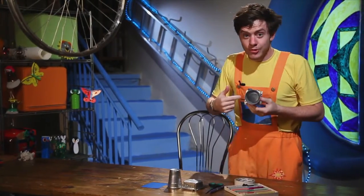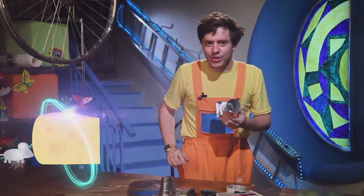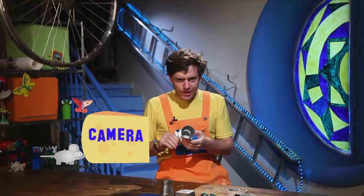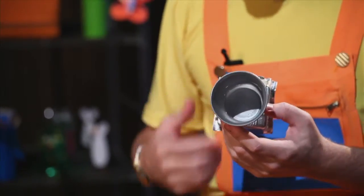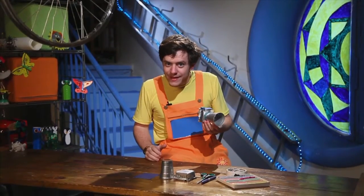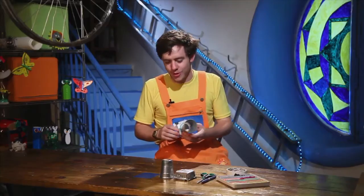Hello everyone. Do you like my camera? I just got my camera. It's very nice, isn't it? Would you like me to show you how to make one like mine? And then you can take your own photos. Do you like this idea? Okay, I will show you.